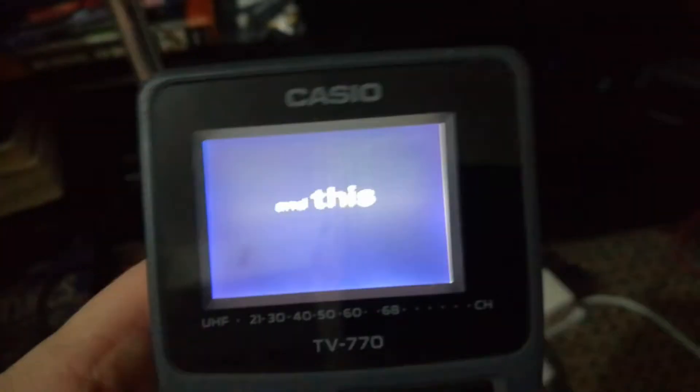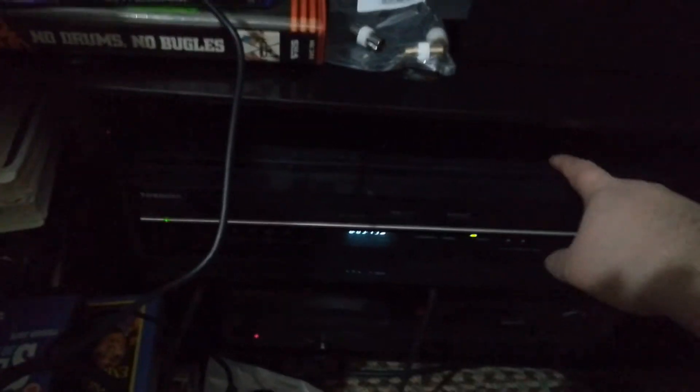So I've got a trailer tape running — it's actually Exorcist but it's just on the trailers at the moment — and it's running from this VCR. So what you're going to need is a modulator. These are about £20. I've got the SCART signal coming out of this VCR into this modulator that modulates RF. I've got this one set to channel 21.